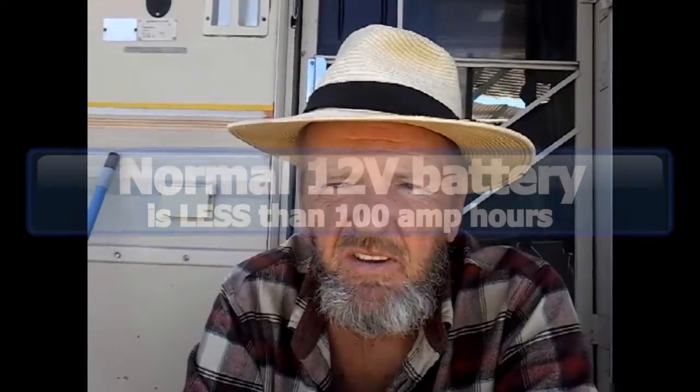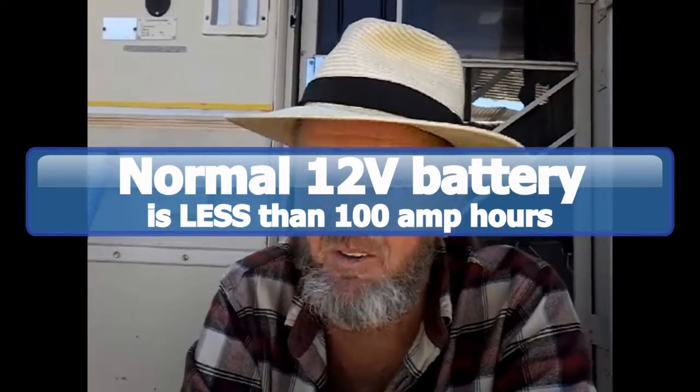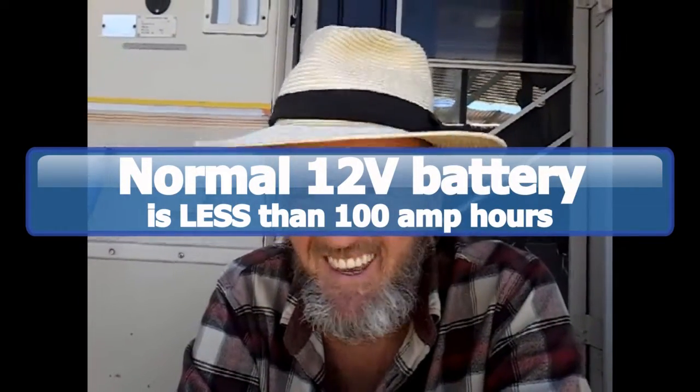A full-timer wants those things to last longer. You never want to drain your batteries below 50%. Depending on the size of the batteries you get — normally 12-volt batteries are 100 amp-hours each. So if you have two of them, that's 200 amp-hours, but if you can only use 50%, you're back down to 100 amp-hours of usable capacity. You can't argue with physics — that's just the way it works.